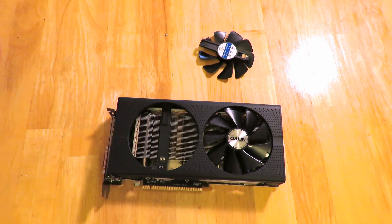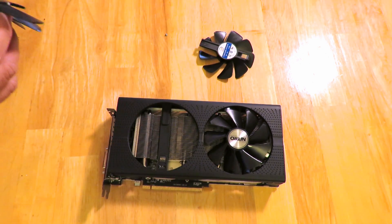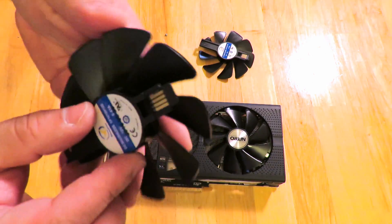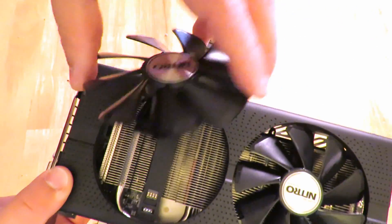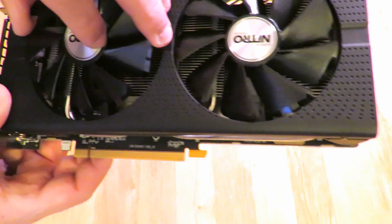The fan comes out just like that. Note: there is no screw included in this package, so just open it up and take the fan out. Now you're literally going to slide that fan right into the slot.